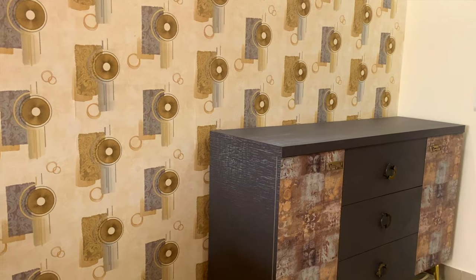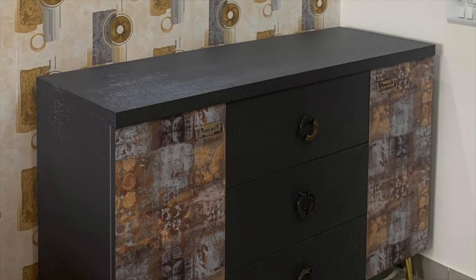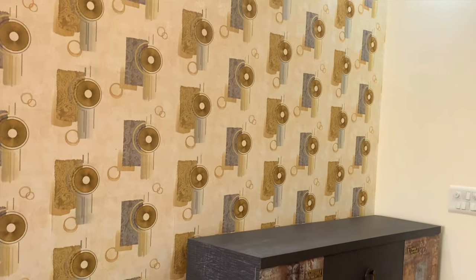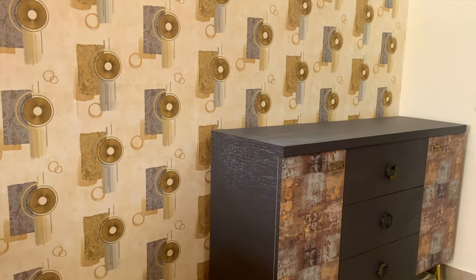We put a wallpaper in a very subtle color — a golden and gray combination. Apart from the wallpaper, we have this shoe rack. We also have a golden and gray color theme since this matches our sofa and wallpaper. This shoe rack was made by a local carpenter.